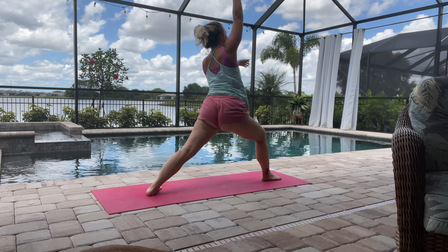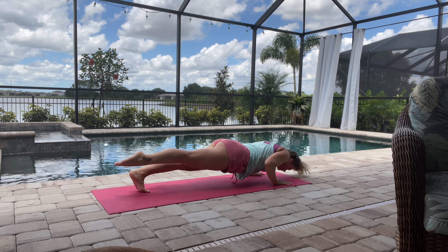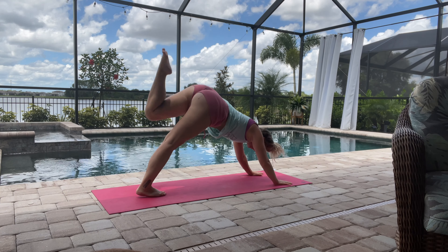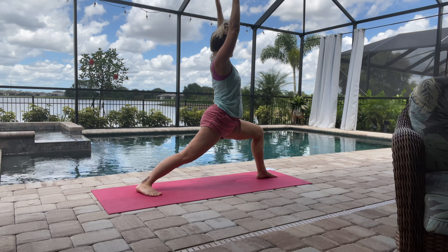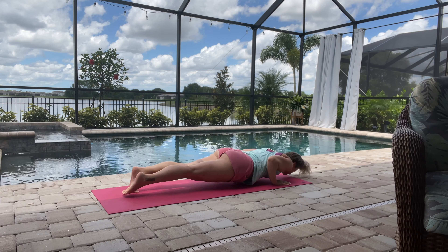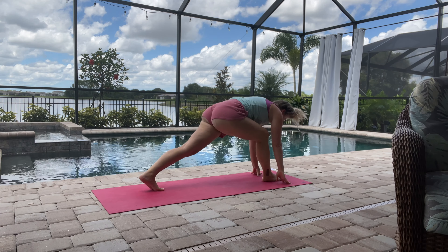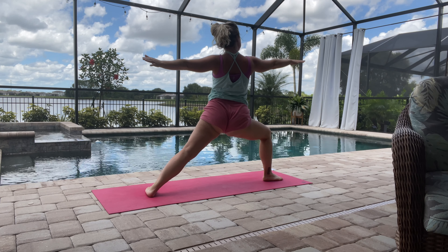That left leg will come up through — stepping back again, inhale, just doing a nice flow here to get the blood moving. Chaturanga, and then coming into that right side of the body. We're going to repeat everything we did on the left side, coming into warrior two.